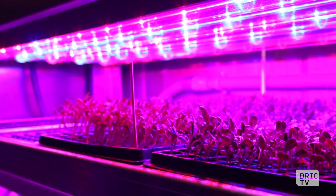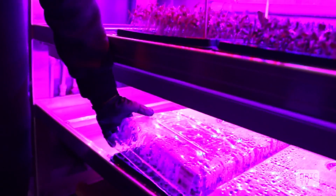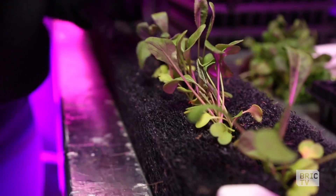The lighting actually supplies most of the heat as well as the light for photosynthesis for the plants. We use LED strips that hang and have two colors of light.